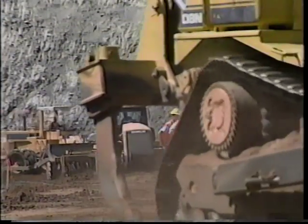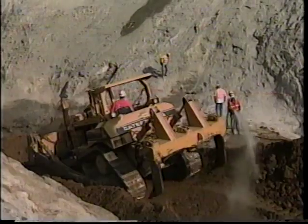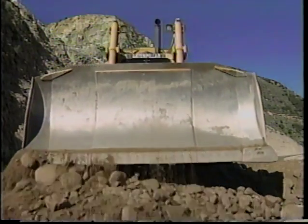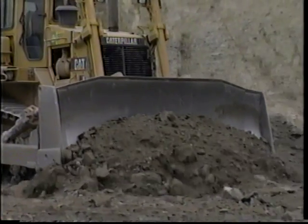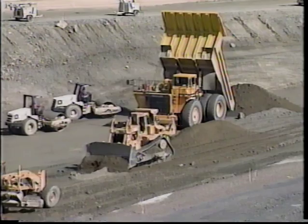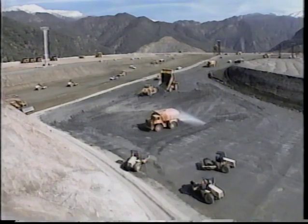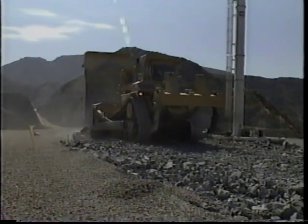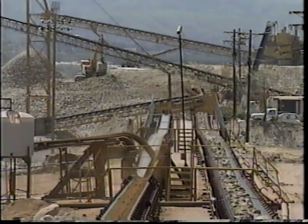Great care had to be taken in refilling the core trench with core material. The material had to be compacted to the correct density and bonded at all contact surfaces to guard against seepage. Tests were performed regularly to ensure the quality of compaction. Once the core trench was refilled, work on the embankment could begin. Each level, or lift, had to have the proper thickness, be firmly bonded to the lift below, and be compacted precisely at the proper moisture content as required by the design specifications.